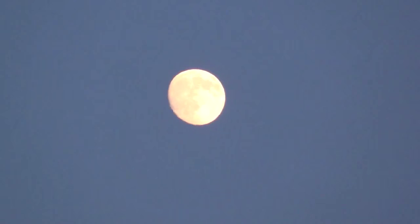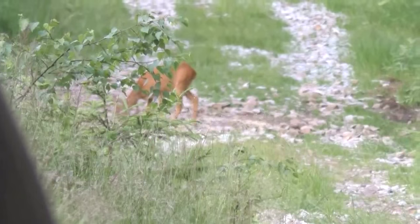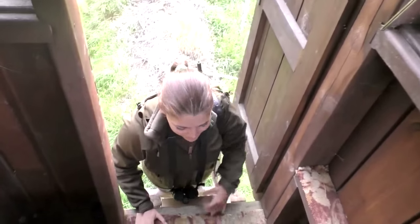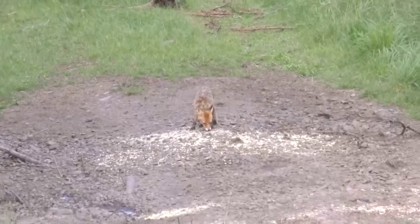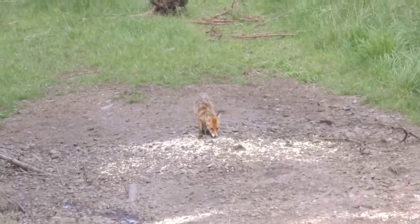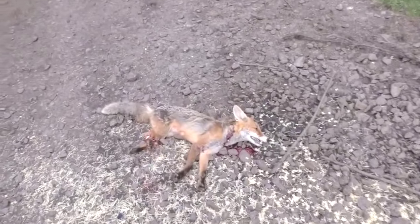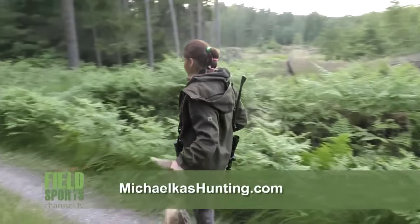That new day takes her to a different hunting area. This time she takes no chances — she climbs into a high seat, and below her is a wild boar feeder. It is not just the wild boar that is attracted, and this time she makes no mistakes. For more about hunting in the Czech Republic and around the world, visit michalashunting.com.